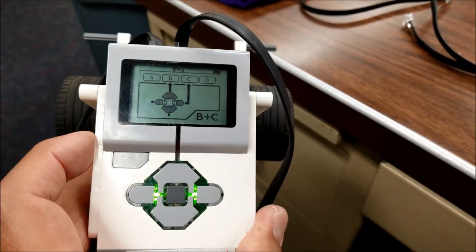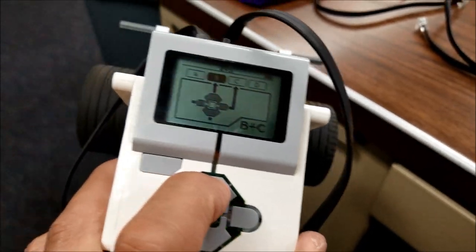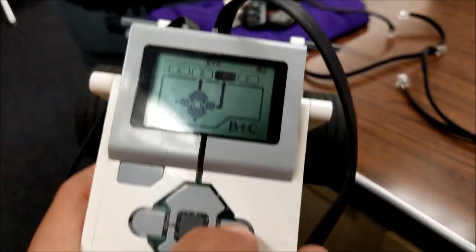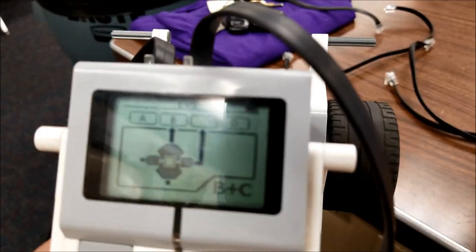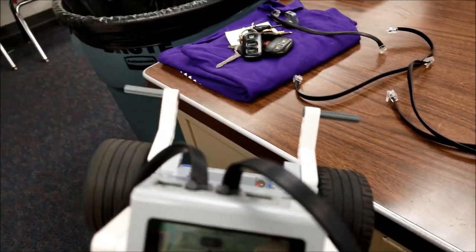Let me show you what I'm talking about here. I have this robot plugged into ports B and C, and I'm on motor control. Right now motor B is working fine, but if we go to C, you can see it's lighting up that we want to run C, but it's just not functioning. The forward and backwards on C are not working, but B is fine.